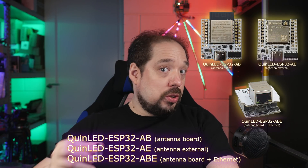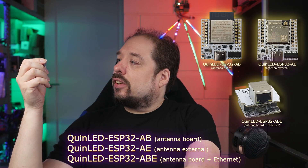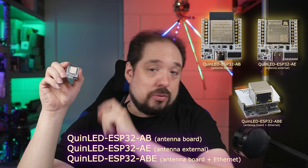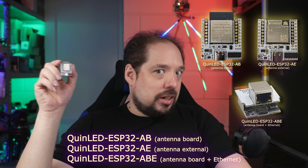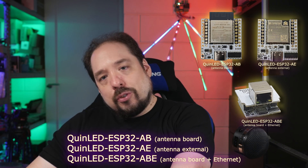First off, for people who haven't been waiting for this board: a little while back I made my own ESP32 development board to go with my QuinLED boards. That is called the QuinLED ESP32 AB — antenna board — which is right here, or you can have the AE, that is antenna external, so you can use external antennas.